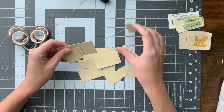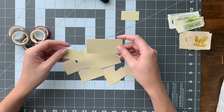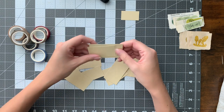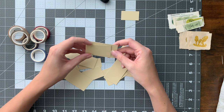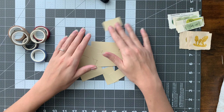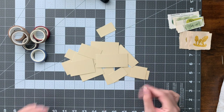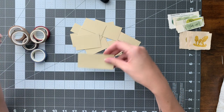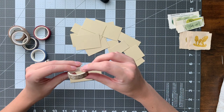Right here I just have a bunch of cardstock that I cut into random shapes and sizes. They're not really shapes — they're all rectangles, but random sizes. I didn't bother measuring. So these are all just random sizes and all we're going to do is line them with some washi tape.